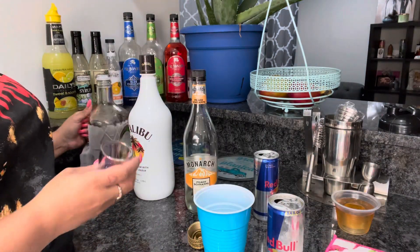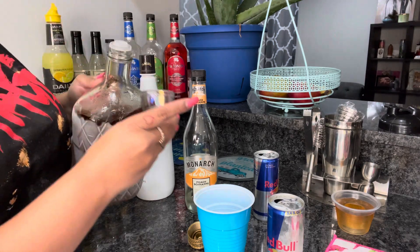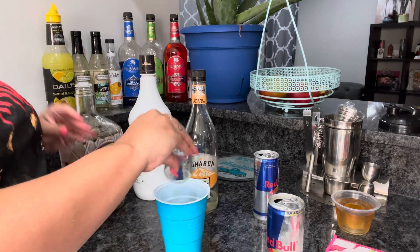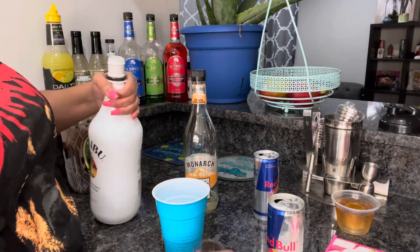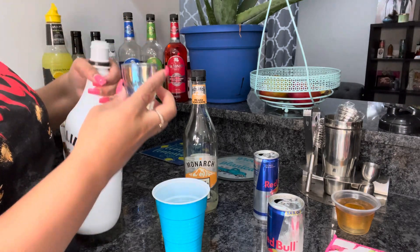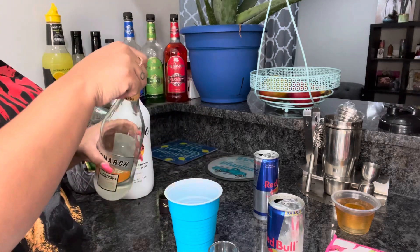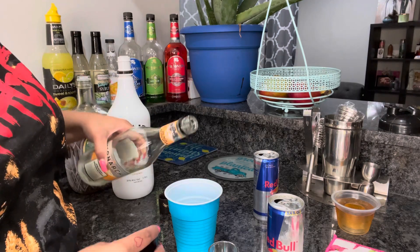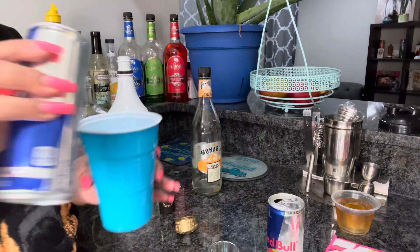You are going to do a half a shot of Crown — see that, guys, half a shot — and pour it in the cup. Then you're going to do a half a shot of the Malibu and pour it in. Almost spilled it. Now you're going to do a splash — that splash is better than the first one — a splash of peach schnapps.